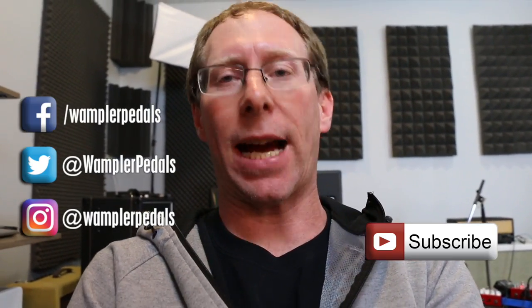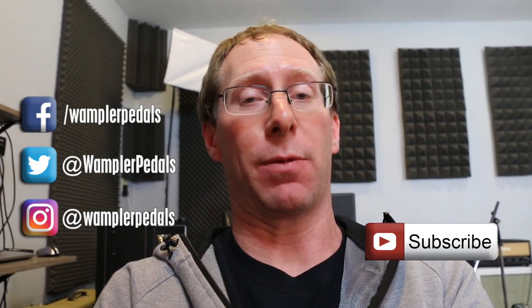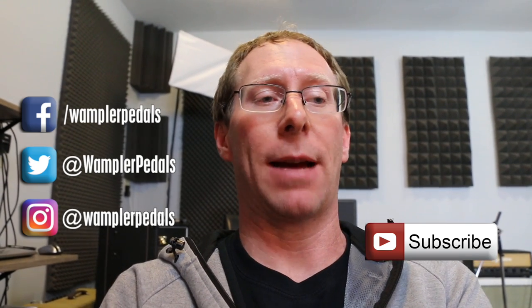You're probably watching this on YouTube or Facebook. If you're watching on Facebook you can tag me — it's Brian at Wampler Pedals — that's my Facebook profile. On YouTube, just comment. I try to reply back unless you're trolling me, in which case I just don't respond at all because I think that's stupid.